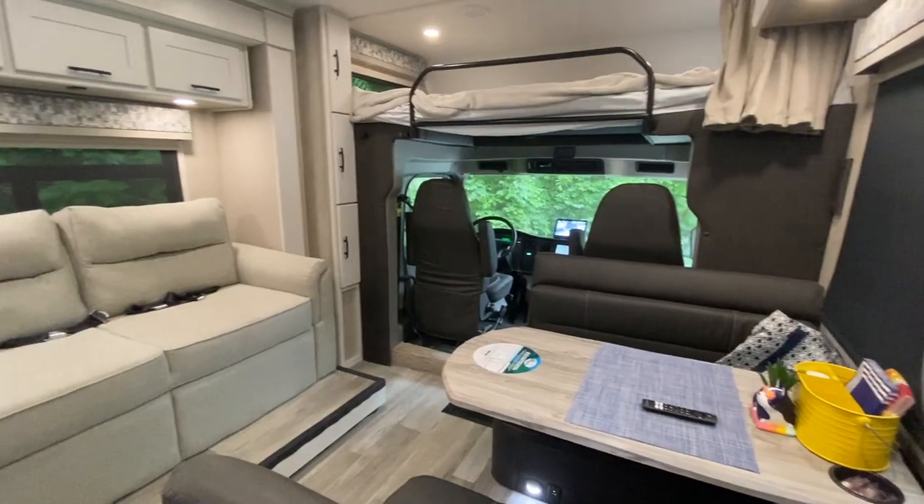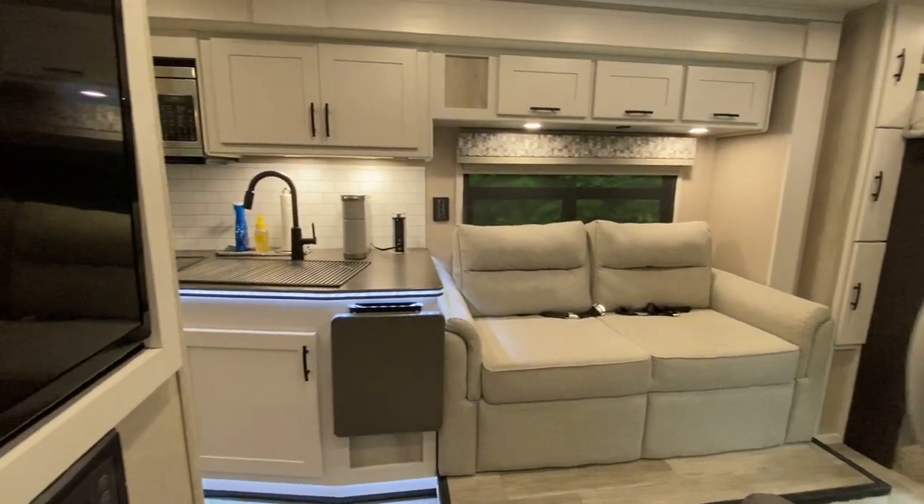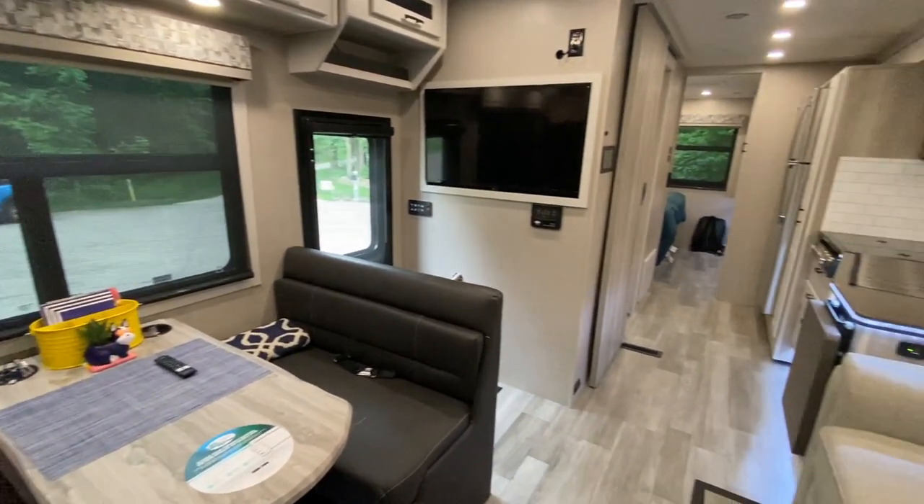Hi, Brian Clemons with Dynamax here. Today I want to take you through the 32KD Europa. This is our brand new floor plan — this is the prototype. It has yet to be seen other than everybody that was at the Dynamax rally this year that we just came back from.